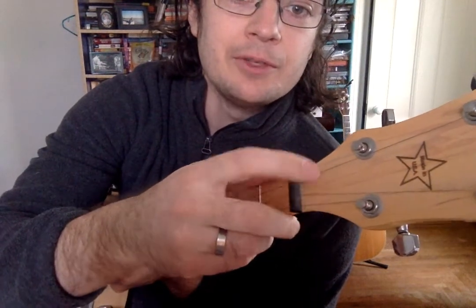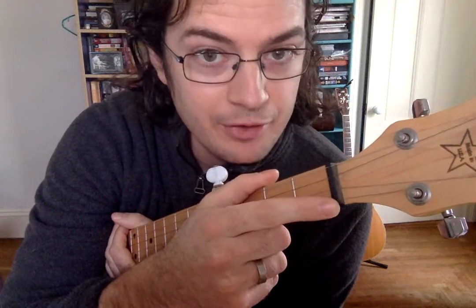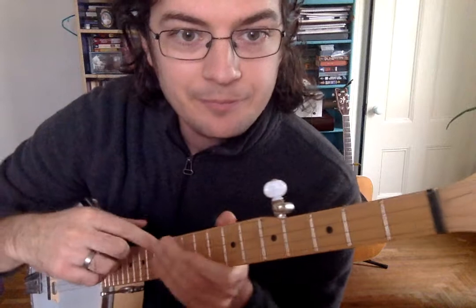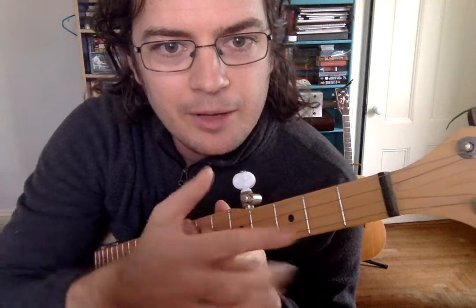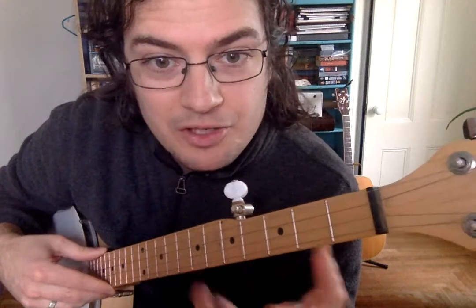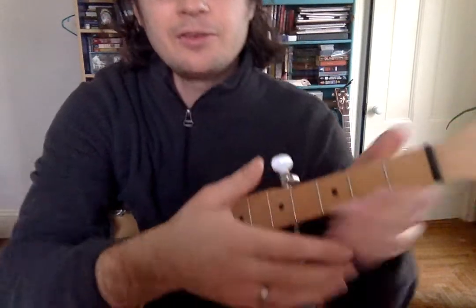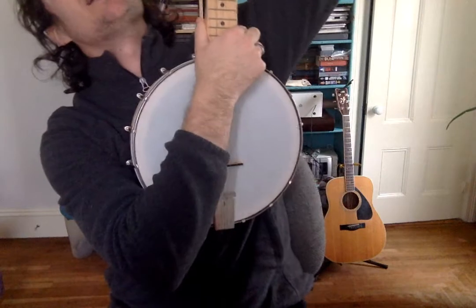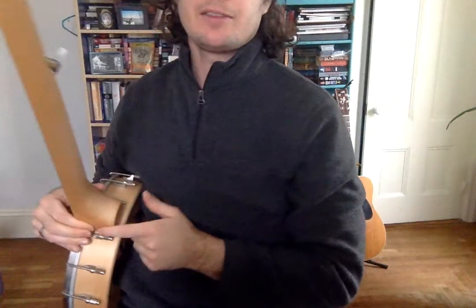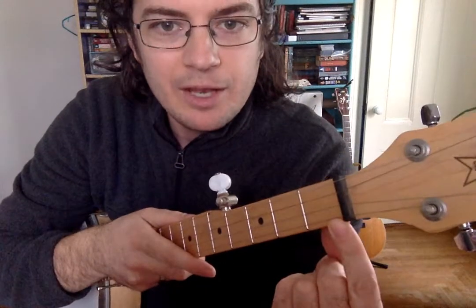So use that to tune the banjo. This piece of plastic here — or something like it — is called the nut; it is the very last fret. These other metal pieces on the neck are called the frets. The frets are important because they change the notes as you're playing with your left hand. This whole long piece here is called the neck of the banjo — you can imagine it like a body with a giant neck.